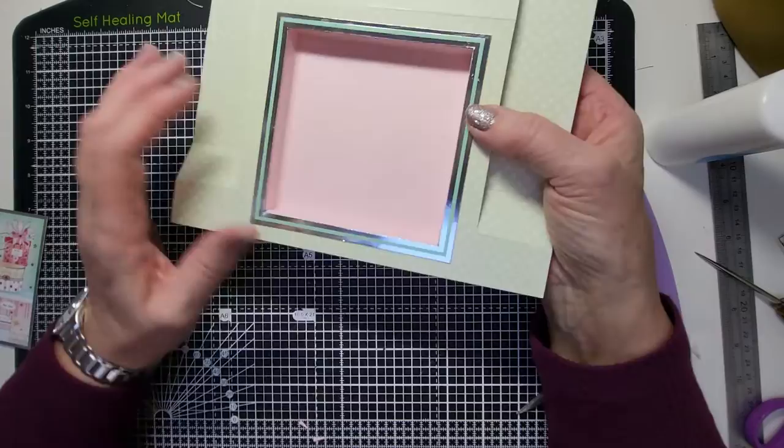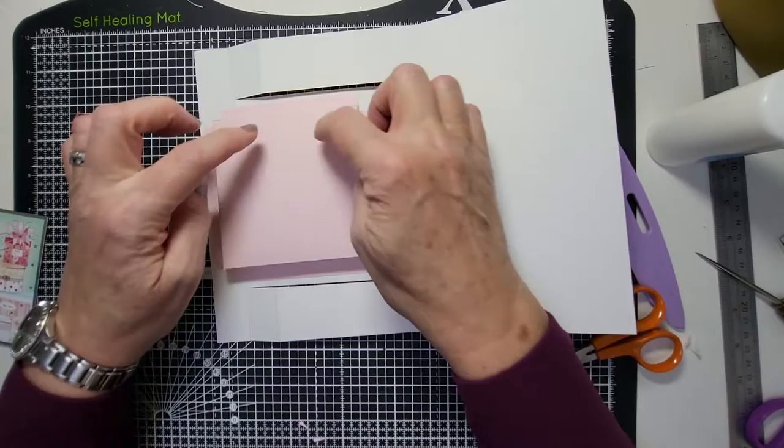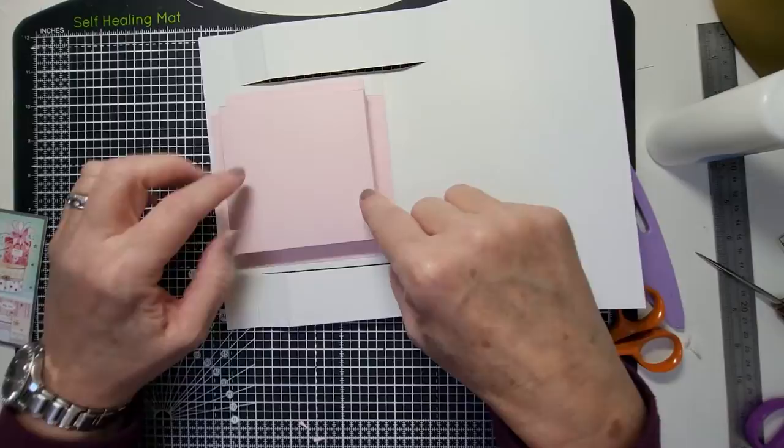If you wanted acetate, you would cut acetate a bit bigger and put that on first before you put your box on. Put a bit of tape around the outside of the aperture you've cut, lay some acetate on it, then re-glue the box — that's how you do that.